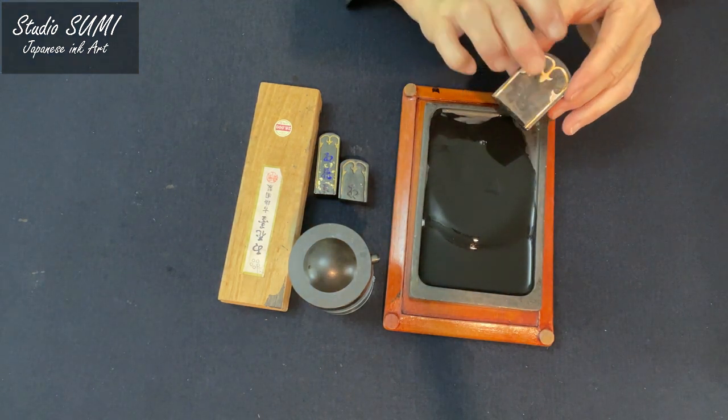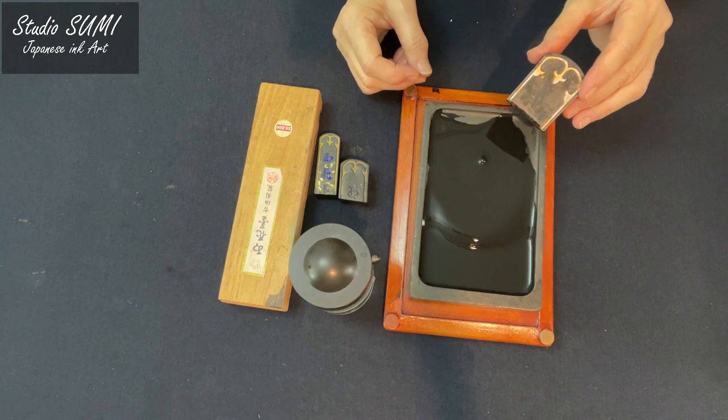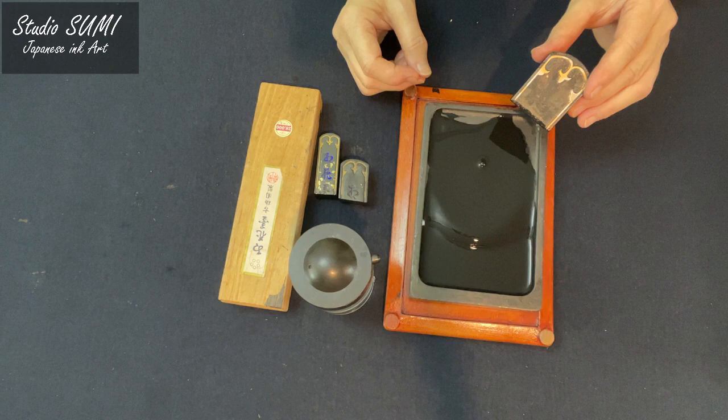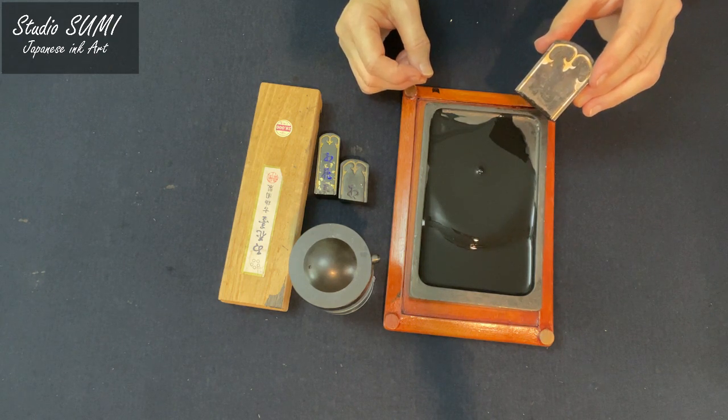Our goal is to diffuse the ink cells at a constant density. This is how you will get perfectly beautiful sumi ink.